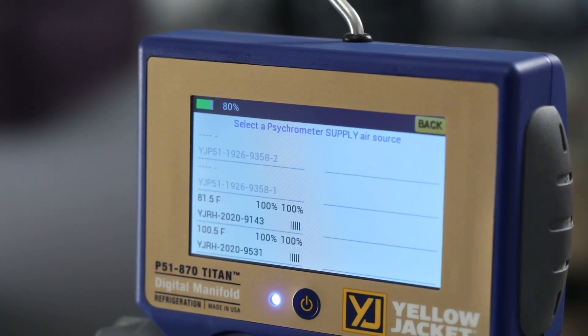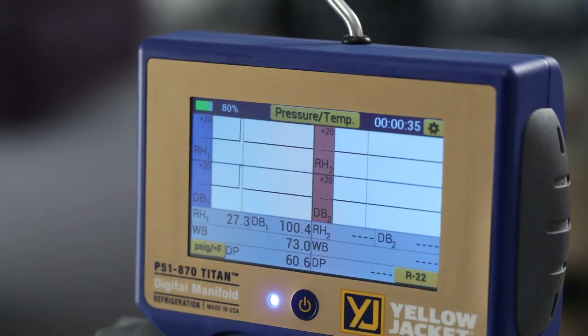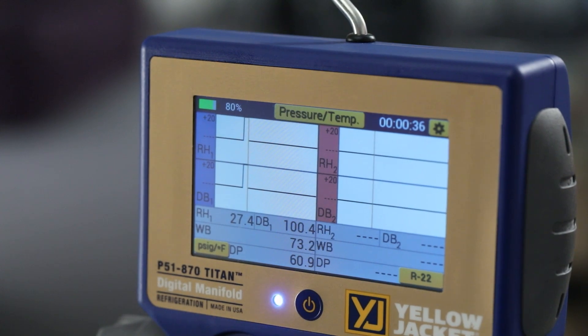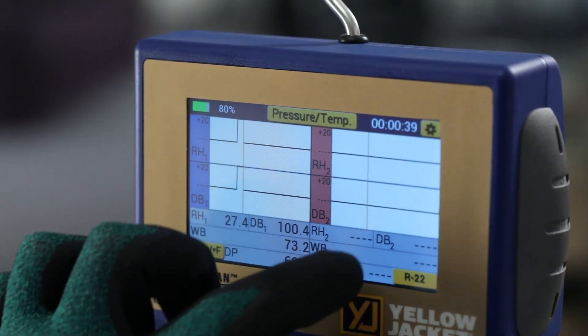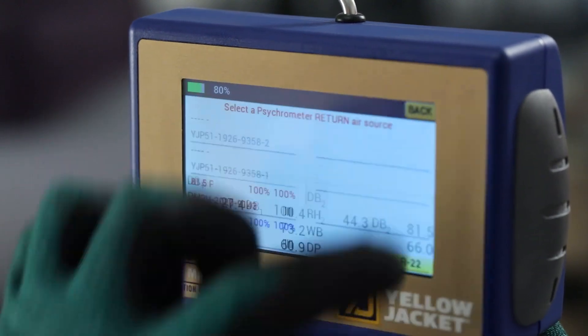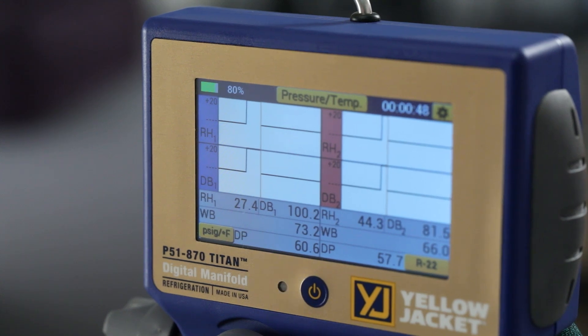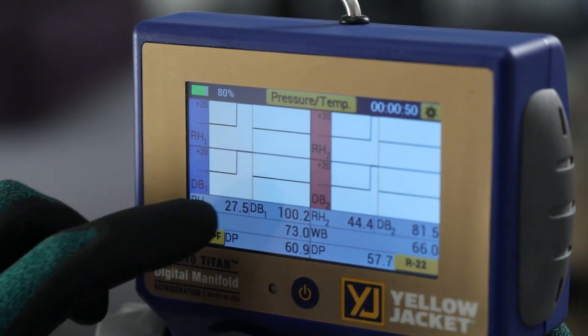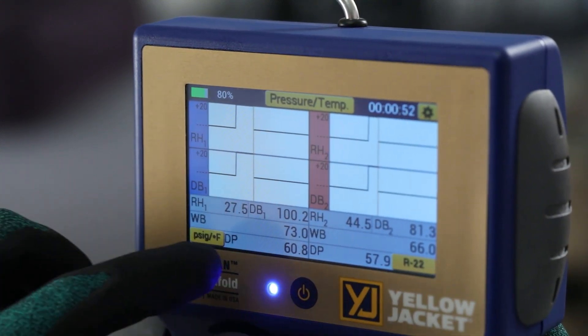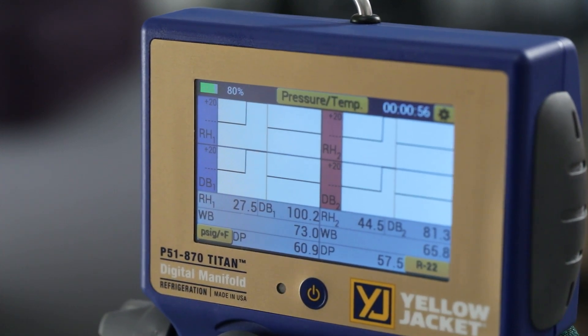To assign the supply air readings, tap on the Bluetooth ID of the psychrometer placed inside the supply air duct. Repeat this process for the return air on the right side of the screen. The supply and return air relative humidity and dry bulb temperatures are graphed, and numeric readings are displayed for the relative humidity, dry bulb, wet bulb temperatures, and the dew point.